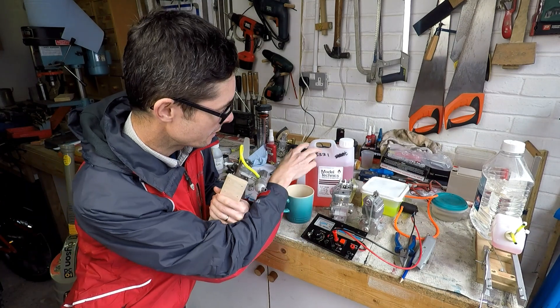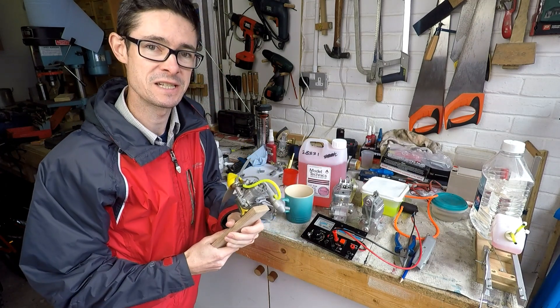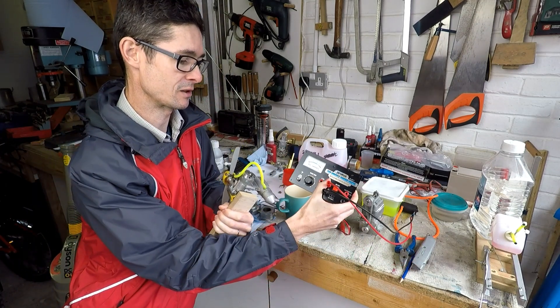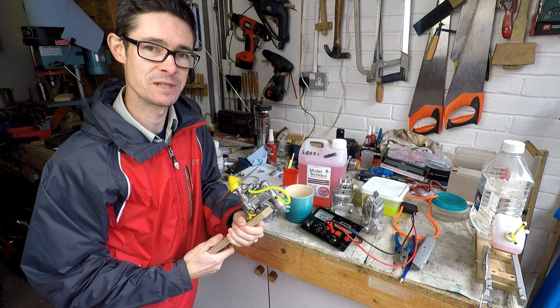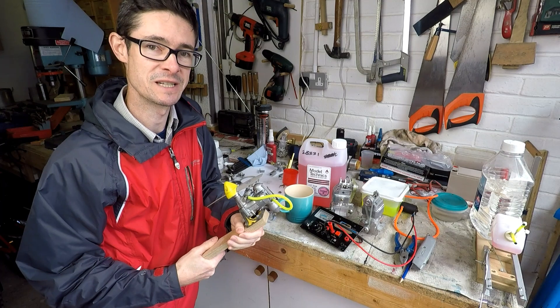I'm using Model Technics Contest 10 Glow Fuel. I've got this Prolux power panel to provide the power to the glow plug. There's a test stand over there so let's get it all set up and see what happens.